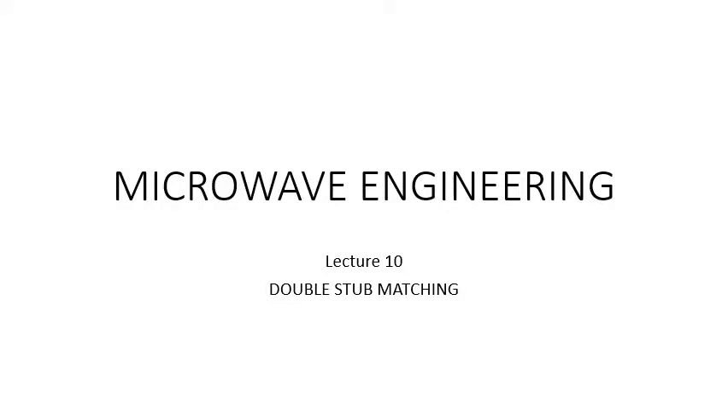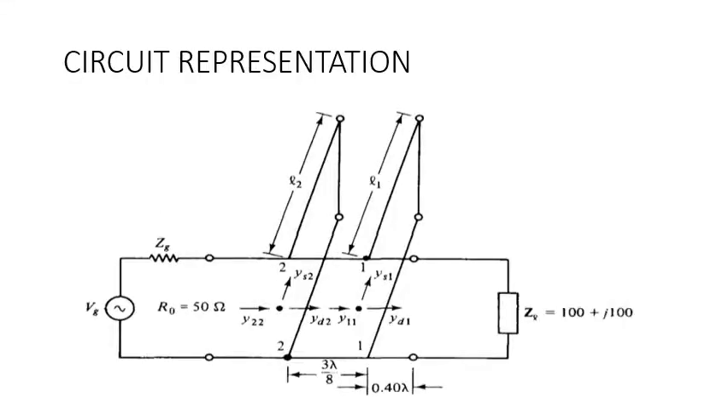Now let us see how the circuit looks. We are placing two stubs — this time two short-circuit stubs. They will be placed at two positions, so we are supposed to find two positions at which both stubs have to be placed. We are going to find L1 and L2, as well as L1 dash and L2 dash, because for each point there will be two possible sets of solutions. We will also find D1 and D2, and I will explain the steps through the problem.